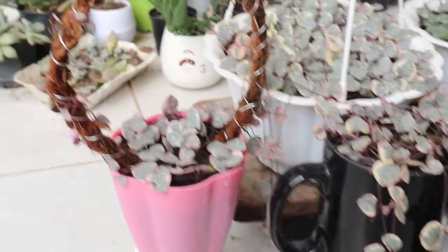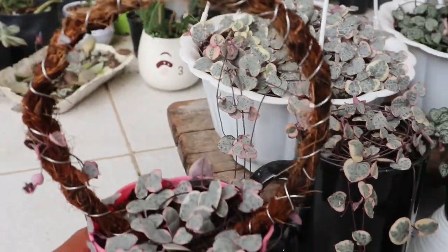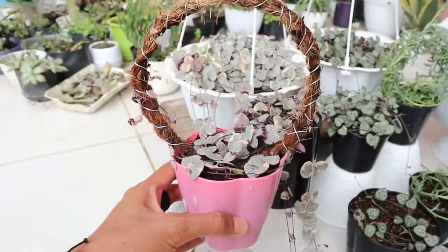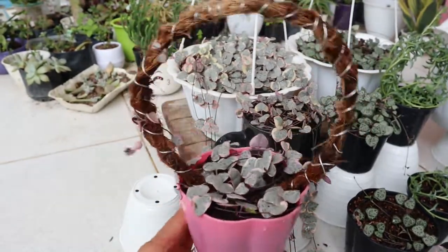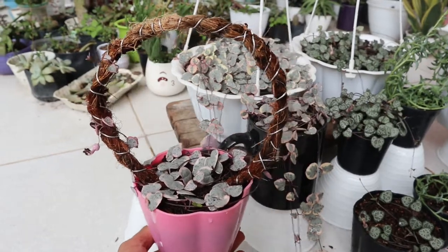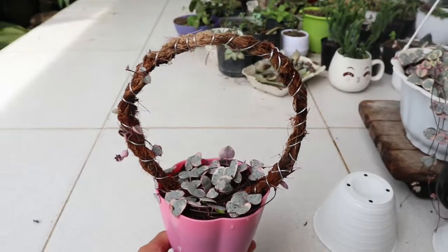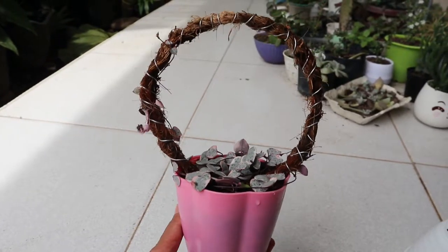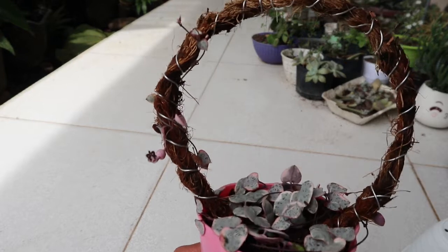Ada beberapa jenis warna tanaman string of hearts. Setahunya aku ada tiga jenis warna, yaitu hijau, pink variegata, dan silver. Di sini aku baru mempunyai dua jenis koleksi: yang pink variegata dan yang hijau. Karena tanaman jenis string adalah jenis tanaman yang merambat, jadi cocok banget untuk dijadikan tanaman gantung guys.